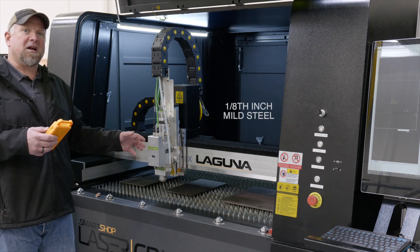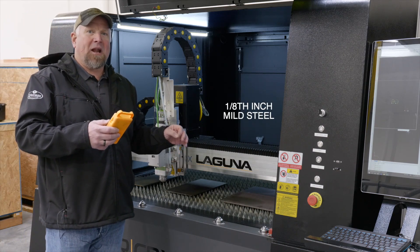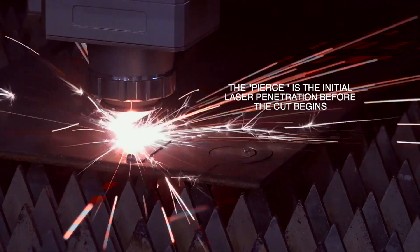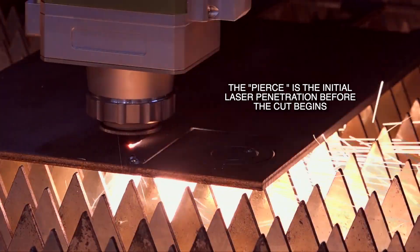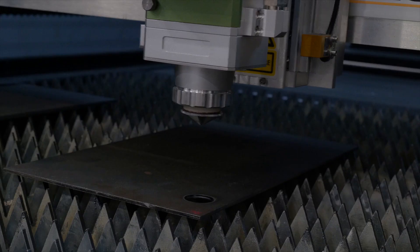So here we're going to cut some eighth inch mild steel. One thing I want to add is your edge quality — your cut is only going to be as good as your pierce. So you want to make sure you have a good pierce when you're cutting mild steel. The first one we're going to start off with is this eighth inch mild steel. Let's do it.